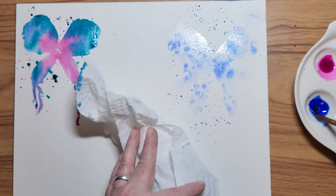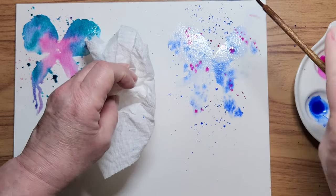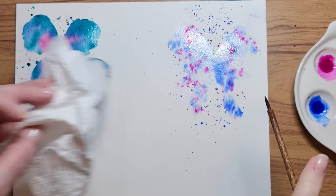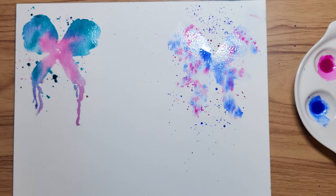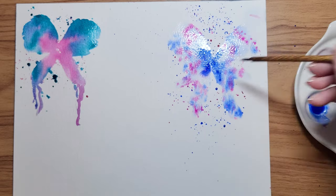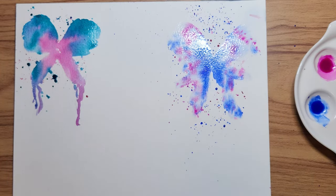If you want bigger splashes, you would use a bigger brush. Now this is called Bright Rose — the other color was Quin Magenta. Bright Rose is a little more artificial-looking, but it looks quite nice when you use it with ultramarine. The problem is it's fugitive, so it's not very lightfast, but for a card or whatever, it's perfect. I'm just dropping in a little bit of that ultramarine blue, just letting the drops of paint do some of the work.